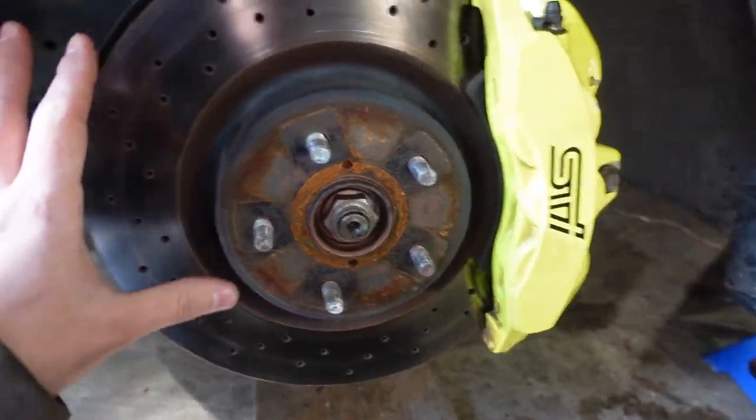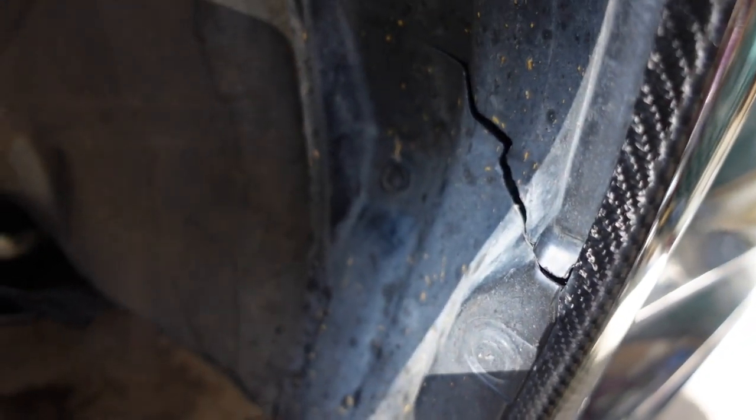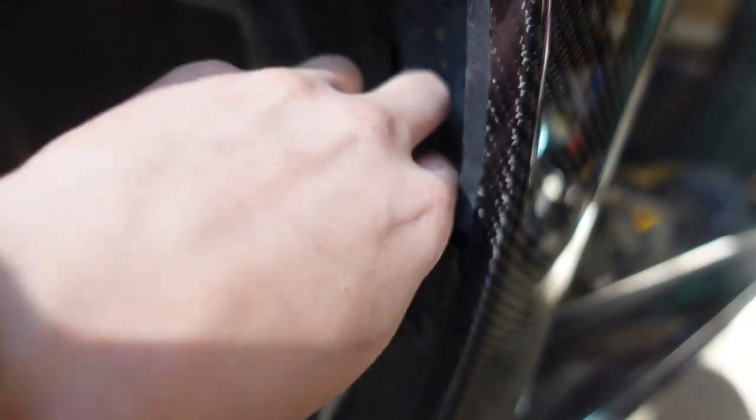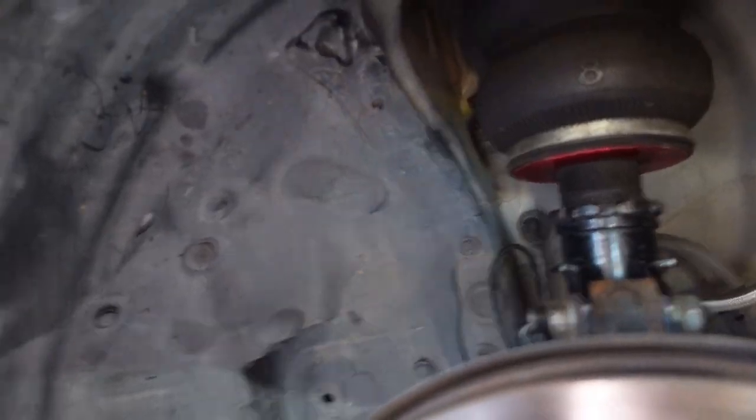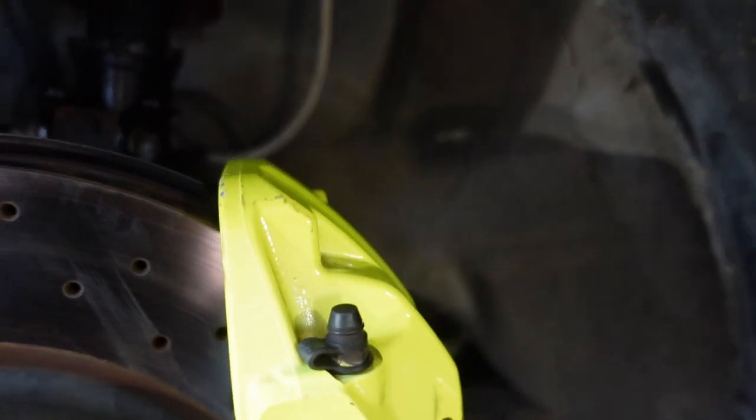Just quickly before I put the wheels on — the front hit when I damaged my oil pan must have been so bad that I ended up hitting the fender liner and completely cracked it. I can now put my fingers in there. I lost a couple of clips, and it also rubbed like crazy. The whole part up here is basically melted off. That's exposed metal, and I think there's some exposed metal over there as well. I'm just going to hit all that exposed metal with some fluid film and call it a day.